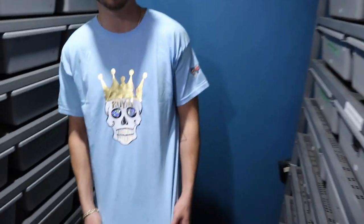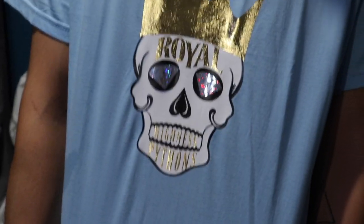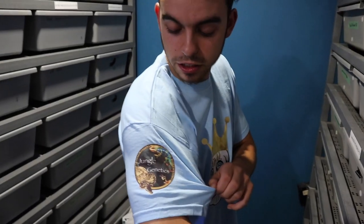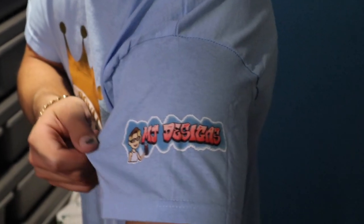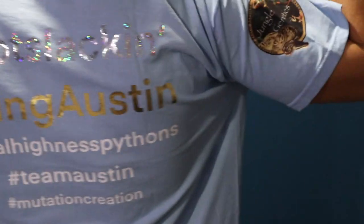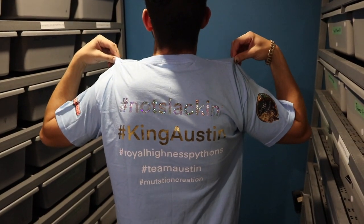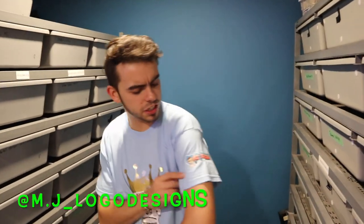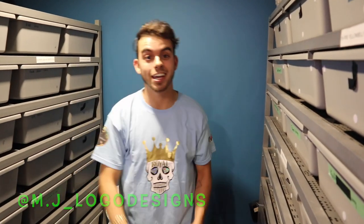I just want to give a huge shout out to MJ Designs — look at this really cool shirt she made me. She's over in the UK, and this is her reptile page: Jungle Genetics and MJ Designs. She definitely didn't leave me slacking on the back — a whole bunch of cool slogans. Thanks again MJ. If you're not already checking her out, go check her on Instagram at MJ Designs.